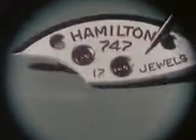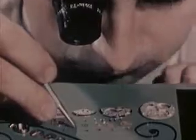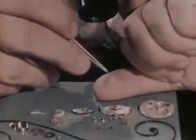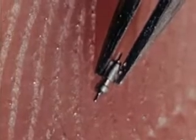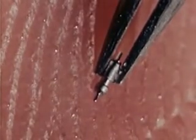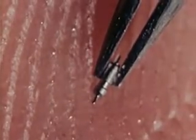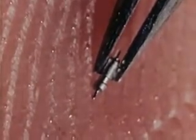Precision which approaches perfection. When we look at the almost invisible parts, understand what they are required to do, and realize the uncanny skill needed to make a fine watch, we can easily understand why it is a masterpiece of precision and accuracy.